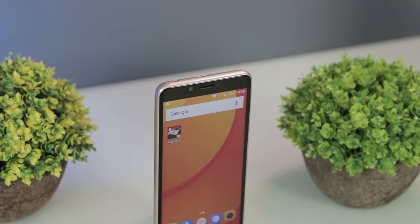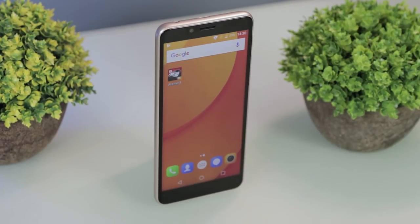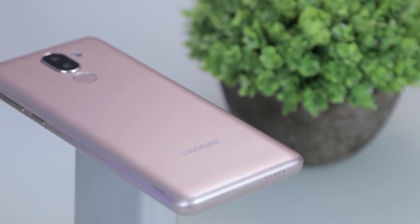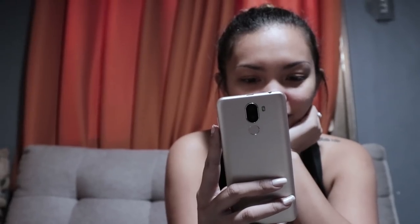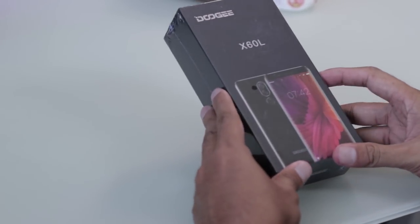Doogie has a new entry-level smartphone in its arsenal that sports a 5.5-inch HD 18x9 aspect ratio, MediaTek quad-core processor, 2GB RAM, 3300mAh battery, and an affordable price tag. Hi guys, this is Kim of YugaTech — watch our unboxing and hands-on to see what you're getting from this package.